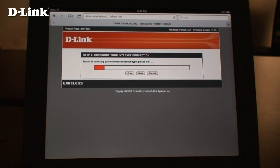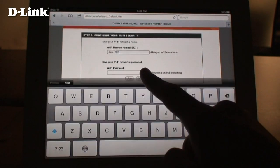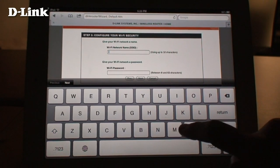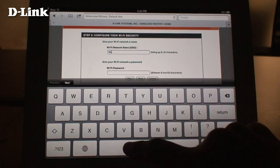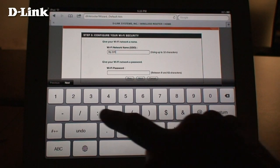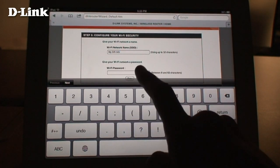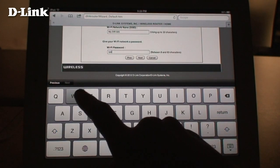The DIR-505 will detect what kind of internet connection you have. Here, enter a new name for your wireless network.